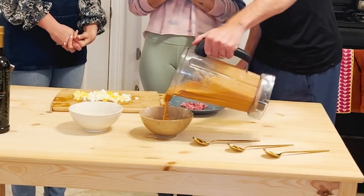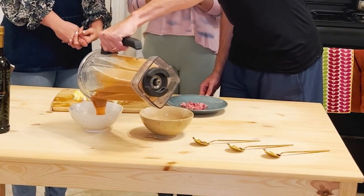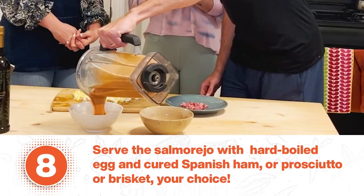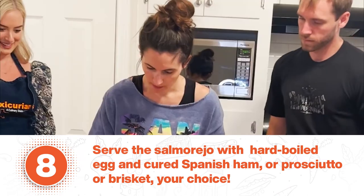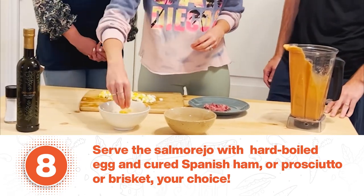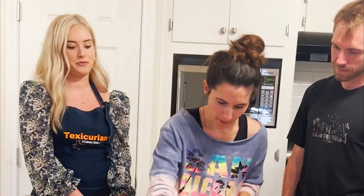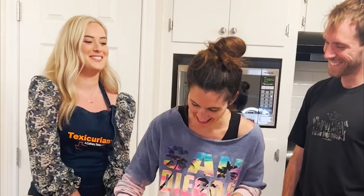Ooh, it's very creamy — so creamy. Kind of looks like tomato bisque or something. Some toppings for the soup: you have a little bit of boiled egg and then the jamon serrano. Jamon serrano. Perfect.